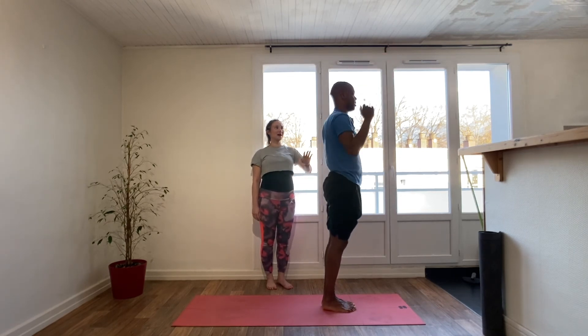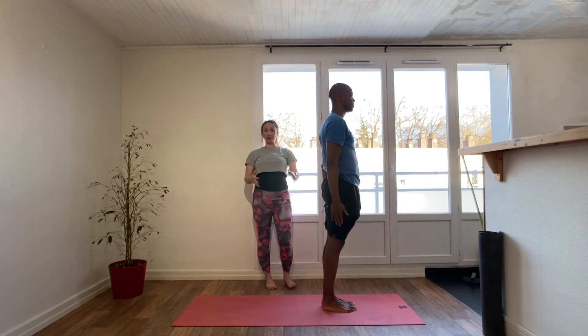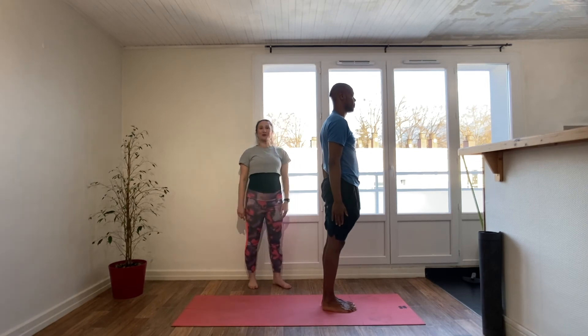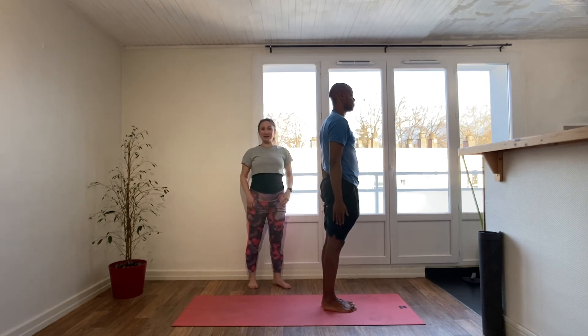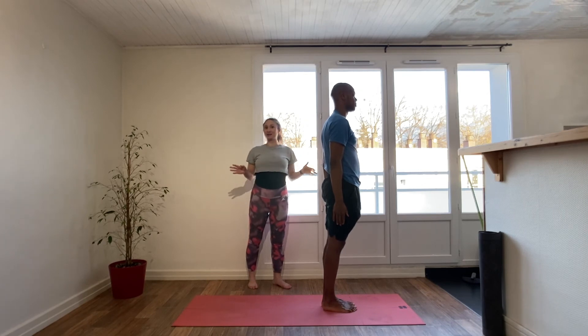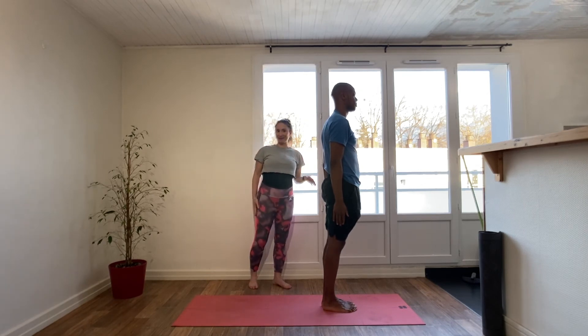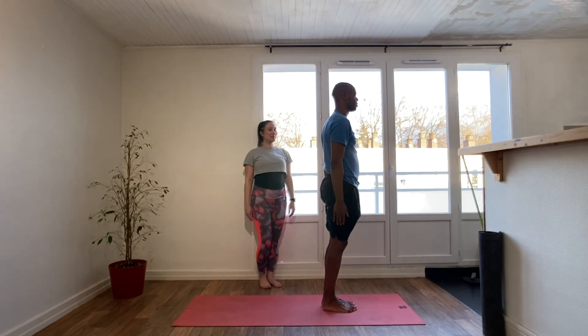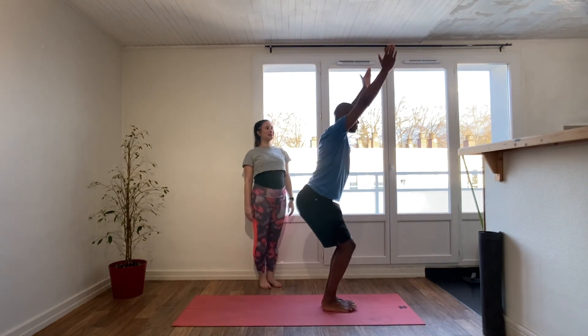Nice job, Mikhail — and nice job to you if you followed along. We're now going to go through one round of Sun Salutation B at speed. Remember, if you're doing the full practice you would do this three times. Let's go — inhale, sit the bum back, bend the knees, raise the arms: chair pose.